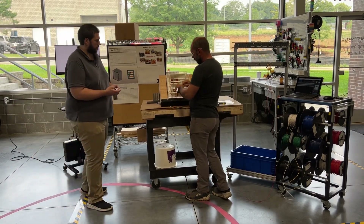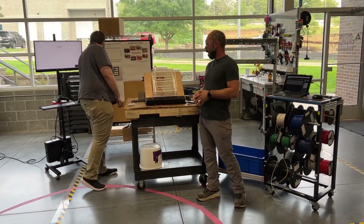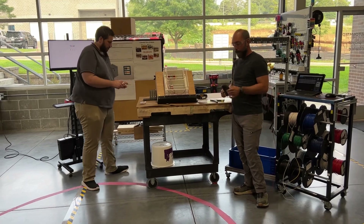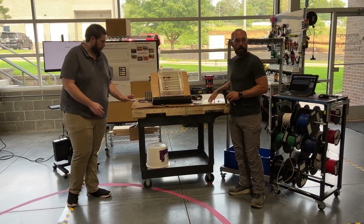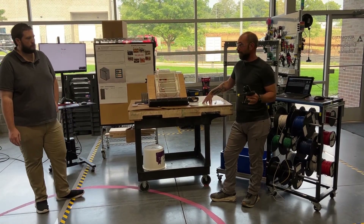So as you can see, we got about technically one and a half to two and a half terminations in two minutes. With that, we can see what wasted movements we have. We have to cut, strip, and ferrule — so we use two tools. We're manually looking at the print, checking it off, and we have to look back at the print multiple times to validate the label.